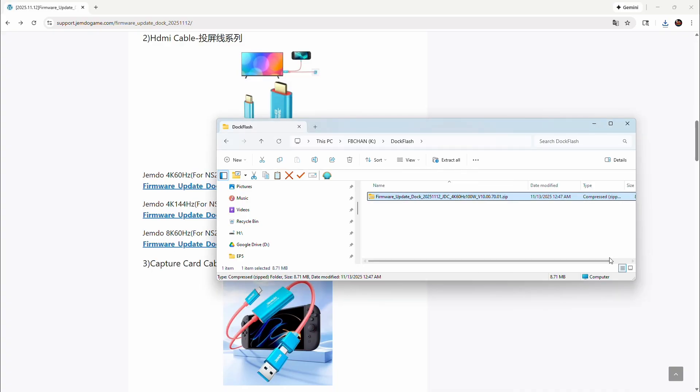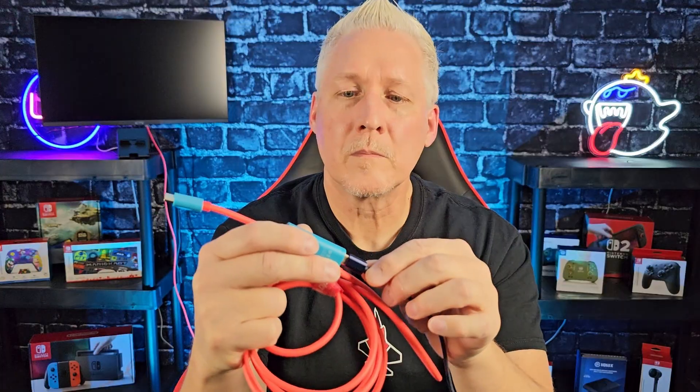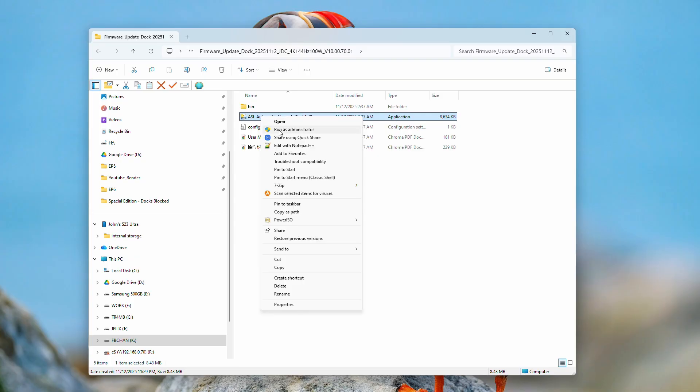I'm not going to explain all the technical side of it — if you don't know how to unzip a file, go figure that out. Using your favorite zip utility, unzip the 4K 60Hz firmware and navigate inside the directory. Inside you'll see an executable used to update the firmware on your dock. Plug the USB cable from your computer — USB-C — into the USB-C port on your Jemdo HDMI cable. Don't plug the USB-C side into anything else. Then right-click the executable and run as administrator.